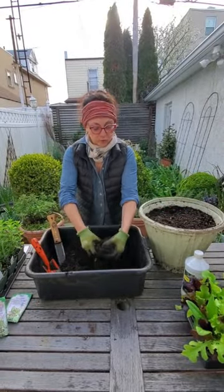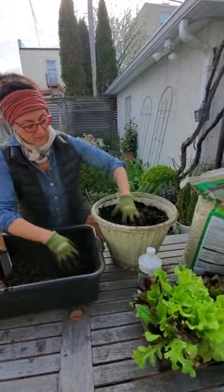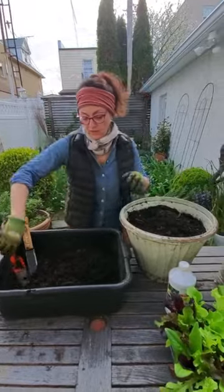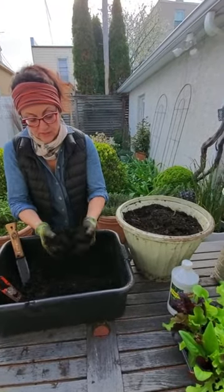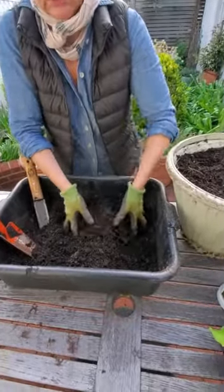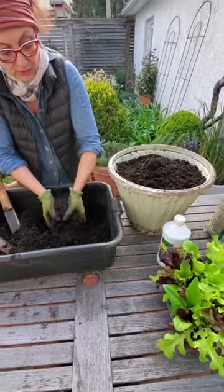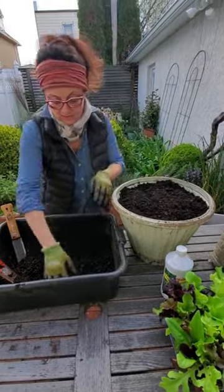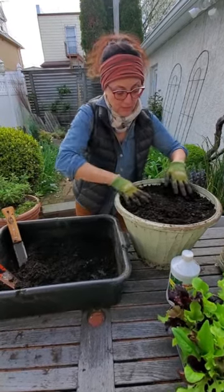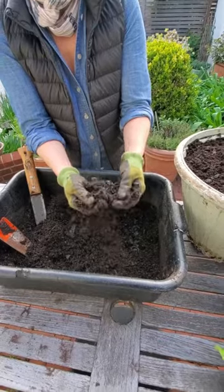Peas can easily be grown in containers. I use a container about this size — about 12 inches. I have some existing soil in here from last year which I loosened up, and then I'm going to add some good compost as well as a lightweight soil. This is a good rich soil, richer than what I grow herbs in because vegetables need a lot more nutrients than herbs. The soil has the consistency of crumbly chocolate cake.